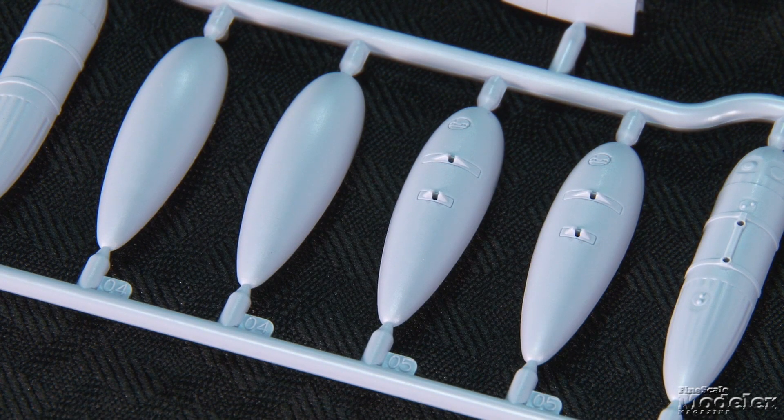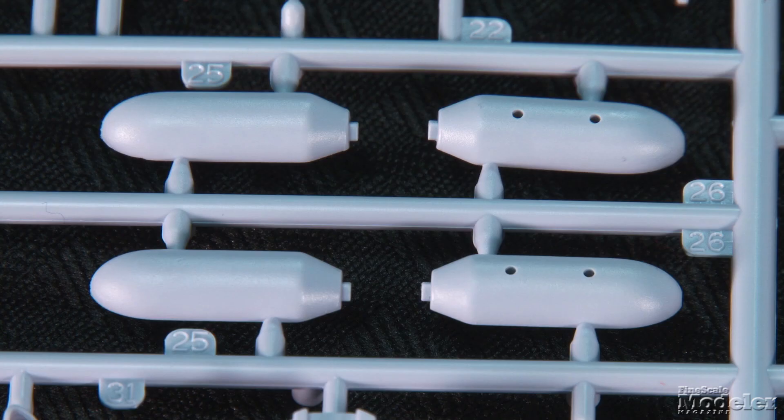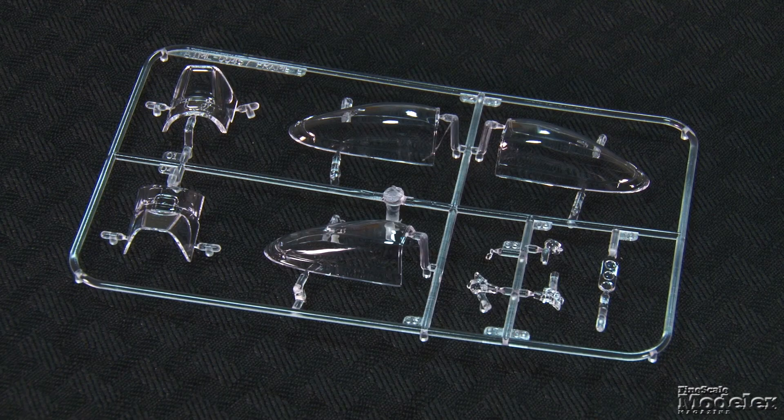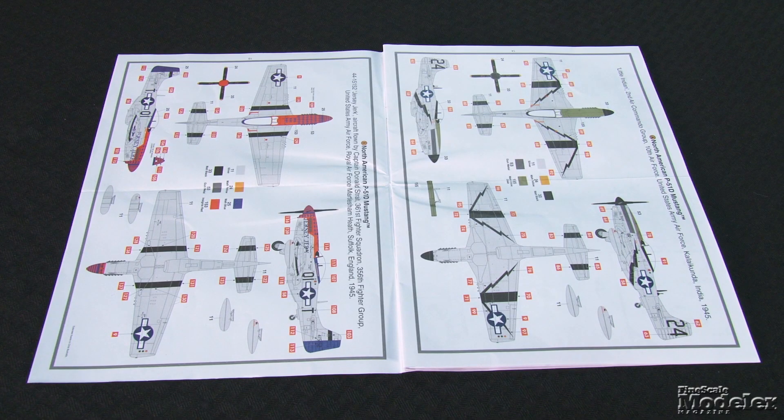Optional wing racks can be fitted with 75-gallon metal drop tanks, 108-gallon paper drop tanks, triple bazooka rocket launchers, and bombs — unused in this kit. Clear parts provide three canopies, although only one is called out in the instructions. Optional windshields allow for rear-view mirrors to be installed if desired. Also on the clear sprue are a landing light, ID lights, and gun sight. Cartograph decals supply markings for two U.S. Mustangs: Little Indian from the 2nd Air Commando Group in Calcutta, India in 1945, and Jersey Jerk of the 361st Fighter Squadron in England in 1945.